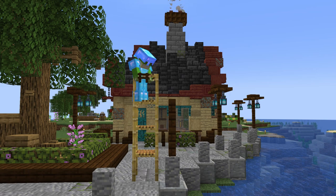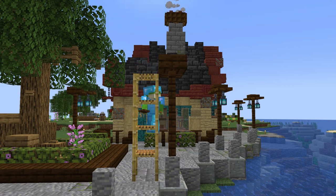We light up the area with a few lanterns made of dark oak fences, slabs, and soul lanterns to add in some nice moody light throughout the village.